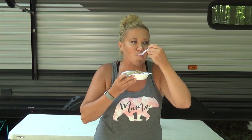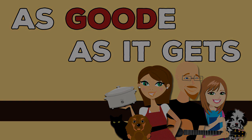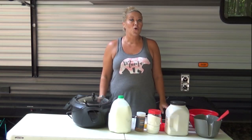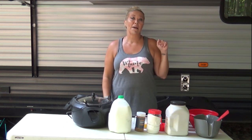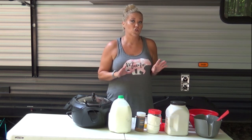Hey Crock Posse, Aunt Lou here and today we are going to be making Crock Pot Cinnamon Peach Cobbler, all while having a whole lot of fun. Welcome back to Camp Ludacris — today we are making a recipe that mine and Chris's mama actually came up with. It is super yummy and we love it: Crock Pot Cinnamon Peach Cobbler.